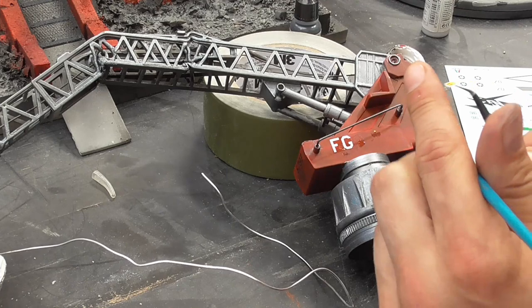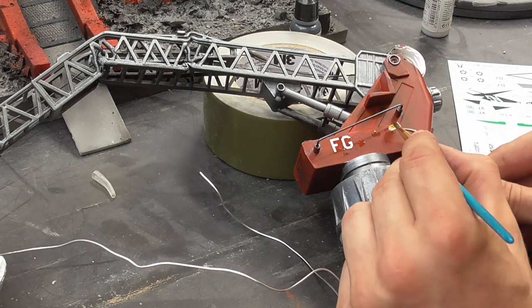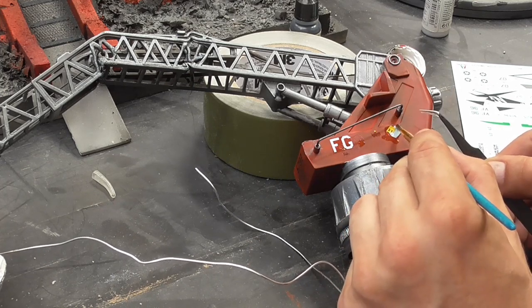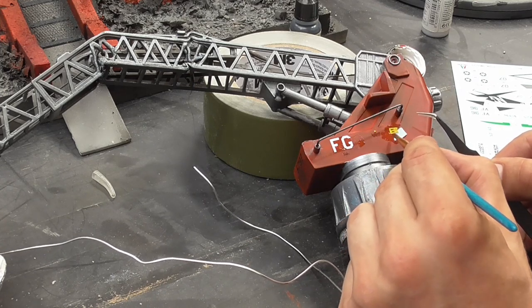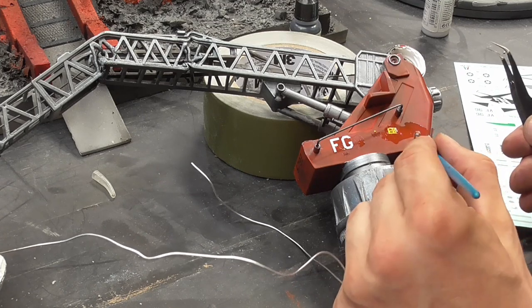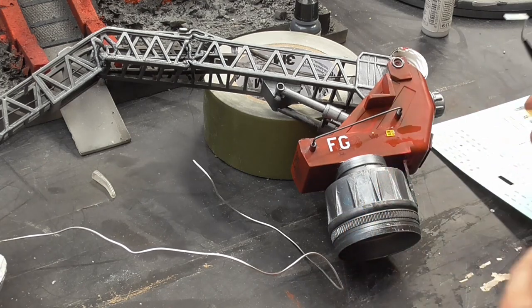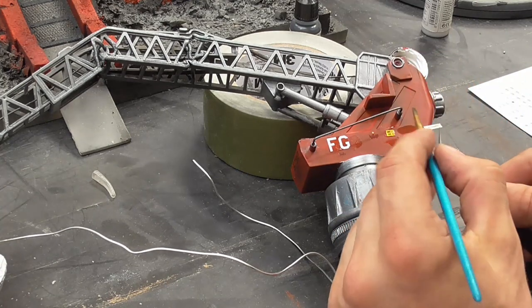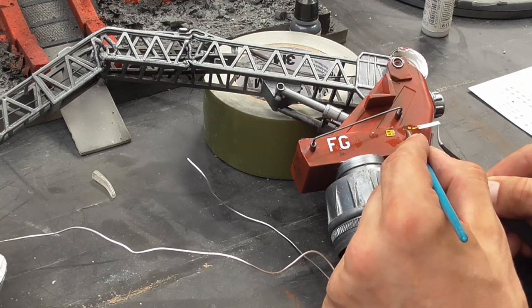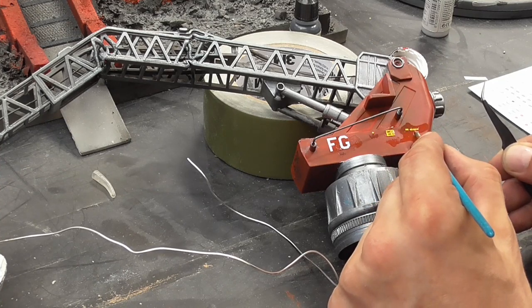I had an old aircraft model — a little Airfix type fighter jet from a previous video — and had some transfers left over from it: generic lettering and warning transfers. I thought these would be cool and add a little more detail, so I applied some of these to my crane specifically.